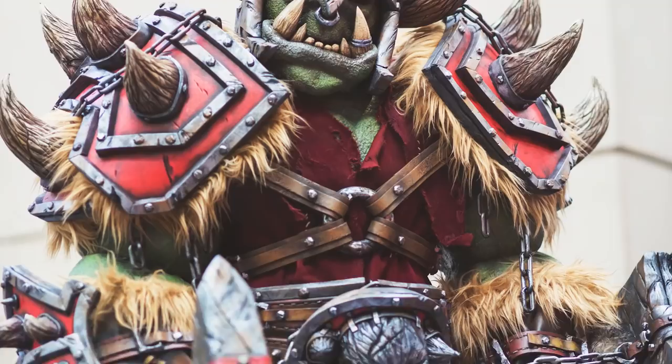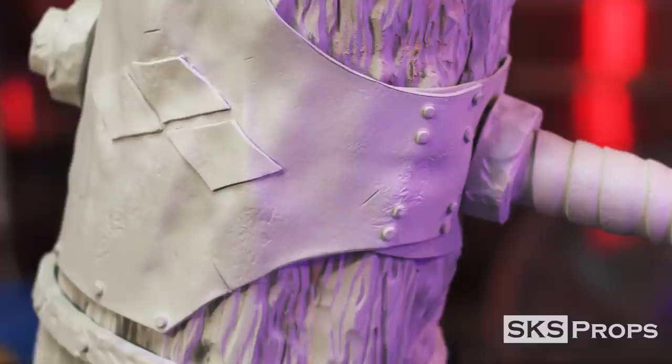Hey guys, Steve here at SKS Props. I'm going to show you how to make foam look like amazing leather armor. Welcome to the shop. In today's video I'm going to show you how to turn foam into heavy weathered leather armor — try saying that five times fast — because you guys reached out after my Harley Quinn videos and loved the textures I was putting into that prop and wanted to see more of it.